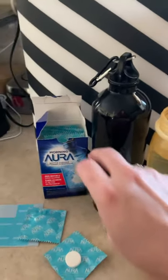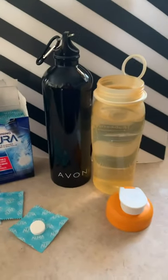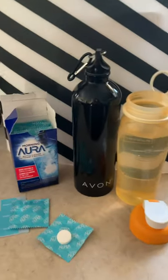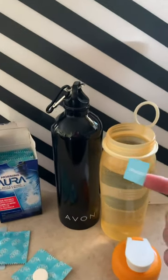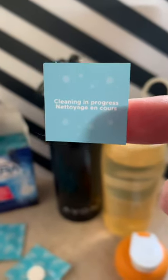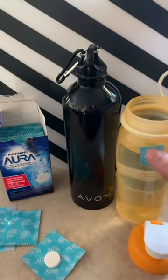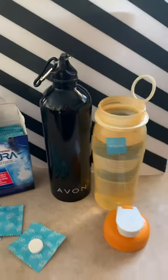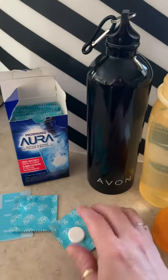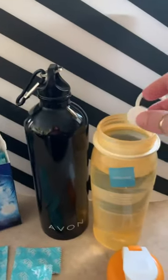This nice box comes with quite a few tabs — it looks like 12 tablets, so you can clean 12 bottles. They also come with these nice little stickers that say 'cleaning in progress,' so that nobody comes up and tries to take a drink of that water while it's got the cleaning tablet in there. Inside the box you've got all these little packets with single individual tablets.